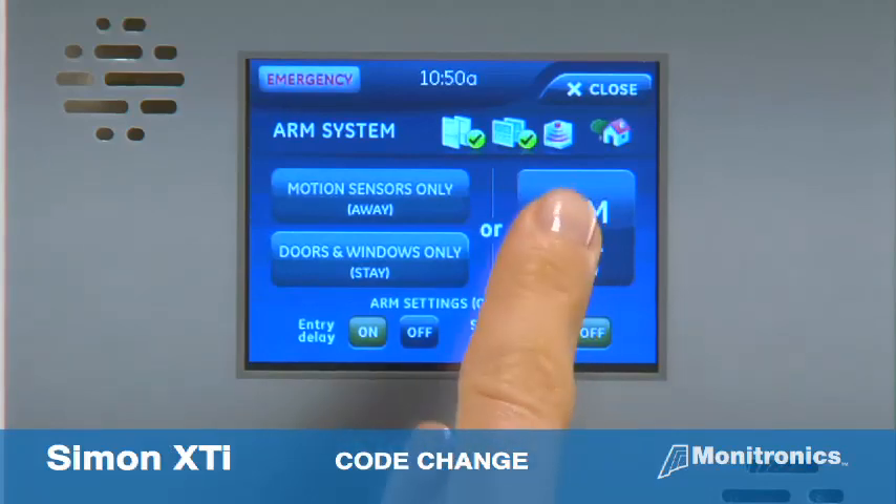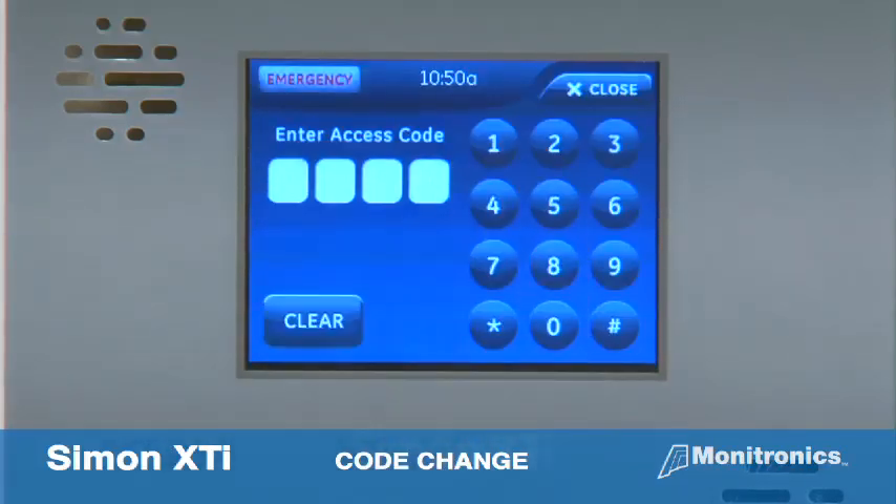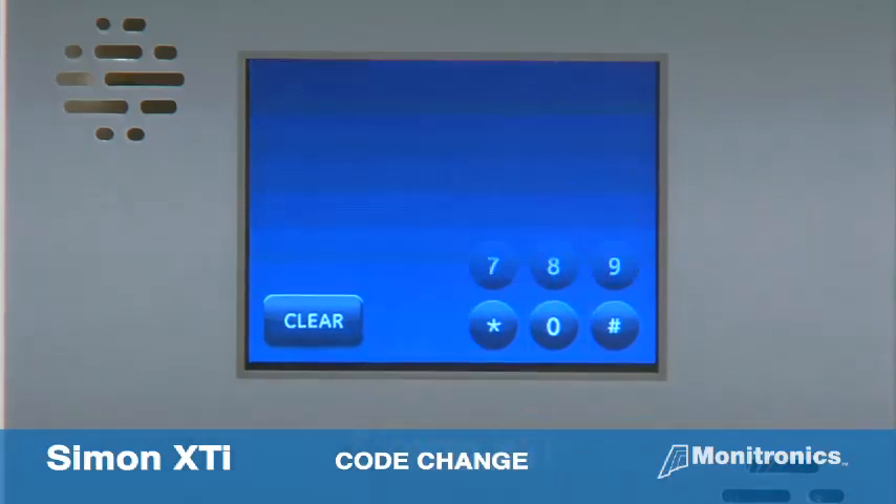Test your new code by arming your system. During the exit delay, press cancel arming and enter the new code. The system will confirm disarmed.